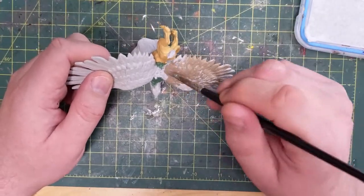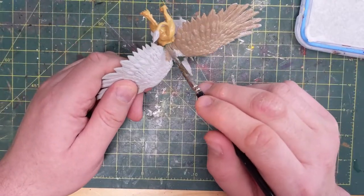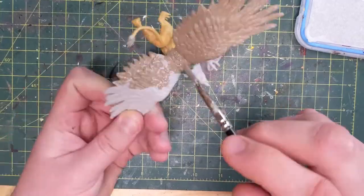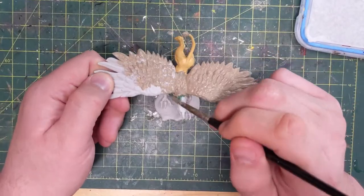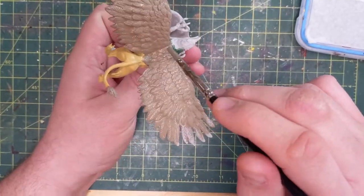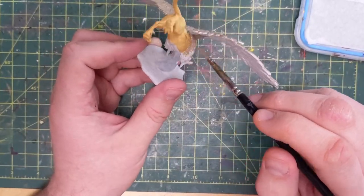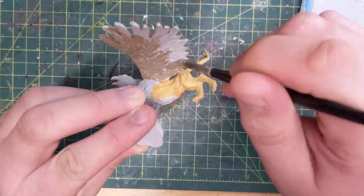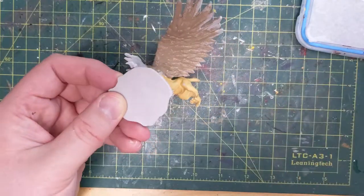Now I'm going to be basing the wings with Baneblade Brown. These are just base colors, so when this process is done the griffin is going to look very one-dimensional. I'll add the second color to the lion part later — I just inserted it at this point in the video because I painted it off camera. We're going to Baneblade Brown all of the feathers; this is the lightest of the browns I wanted to use for the down of the feather. I go down his arms and shoulders as well as his wings.